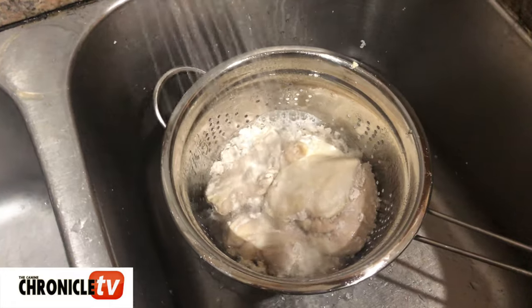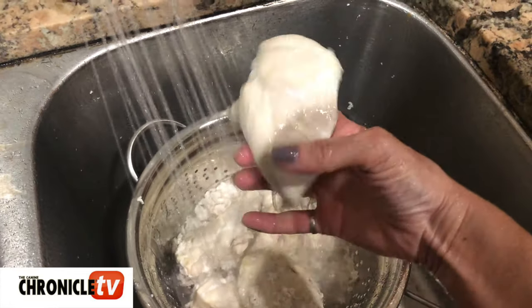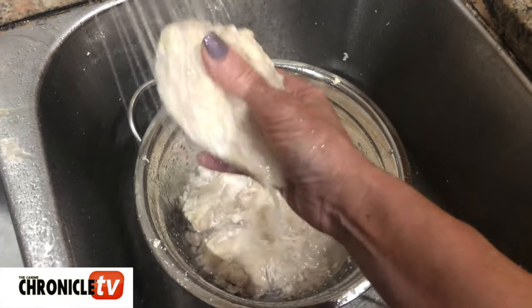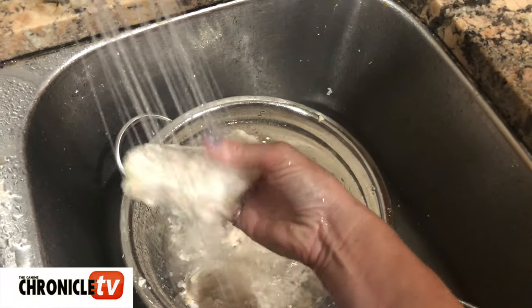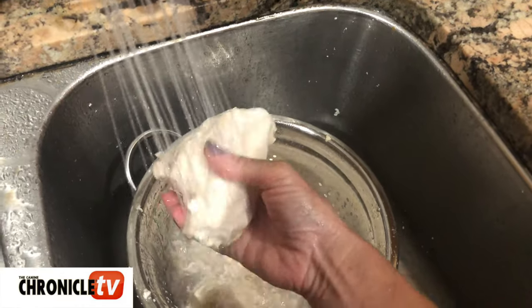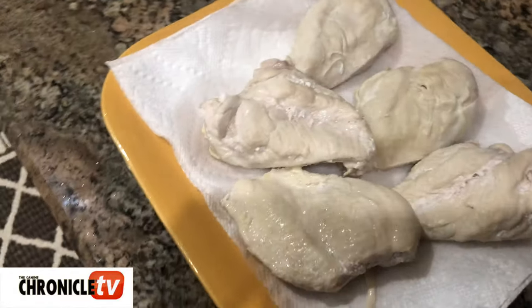You're gonna get anything that's flaking off removed from the chicken breast — rinse it off really good and rub all those little particles off, then put it on your clean paper towel. Proceed to do that with the rest of the chicken breasts in your colander. Wiping it off and cleaning it in this fashion helps to keep the bait a little cleaner when you put it in your pockets at the dog shows.